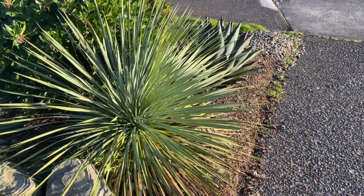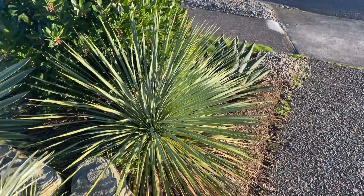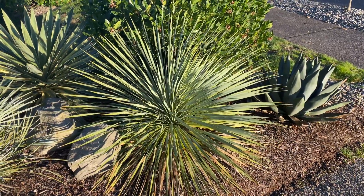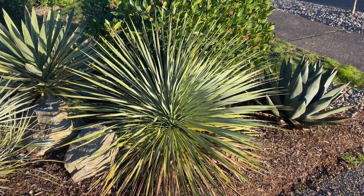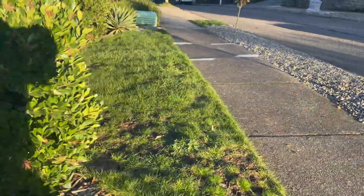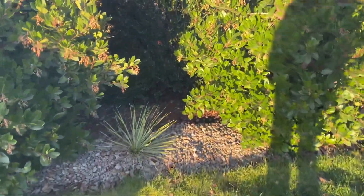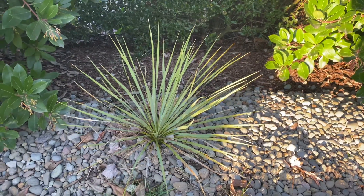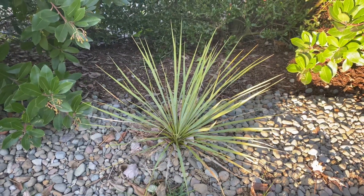In full sun you get this really nice full-looking ball, and as time goes on this thing is just gonna keep looking better and better. It's probably gonna stay at about this width for the next while — that's coming up on three years from a one-gallon. I have one that died back and was probably similar in size when I planted it. It died and sent up a new sucker, so it's slowly been recovering.